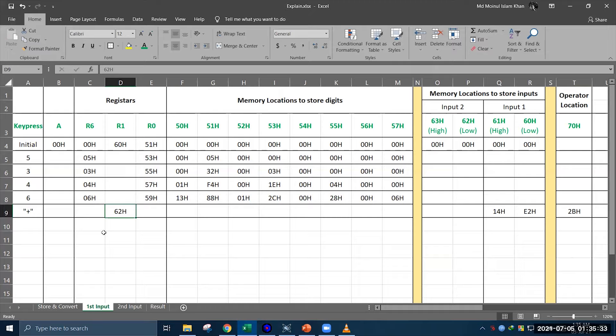Say our second input is 1997. When we give these inputs, our memory locations have the corresponding data. Like before, data inside memory locations 57H, 55H, 53H, and 51H are added together and stored in the memory location indicated by R1, which is 62H. Their addition gives us CDH hexadecimal. Then R1 is increased by 1 to become 63H, and the data at 56H, 54H, 52H, and 50H are added, with the result stored inside 63H, which becomes 07H.